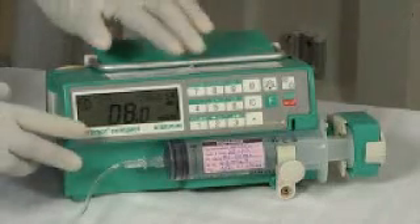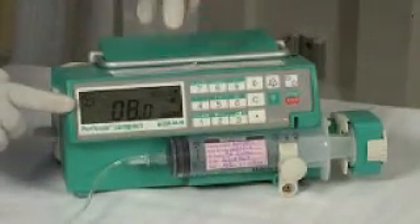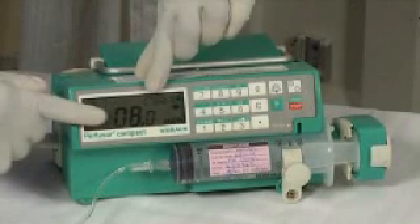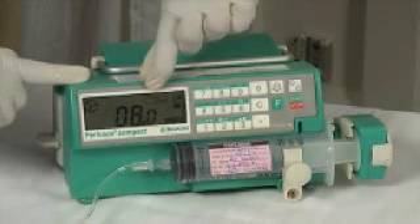Changing the empty syringe. The alarm is beeping and the symbol of the empty syringe is flashing on the display. This shows that the syringe is empty now and needs to be replaced by a full one.